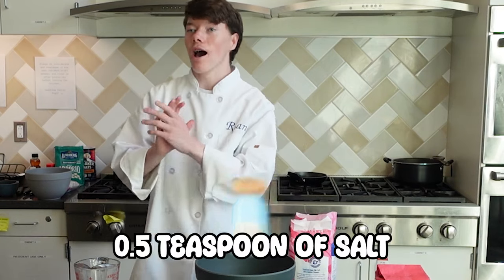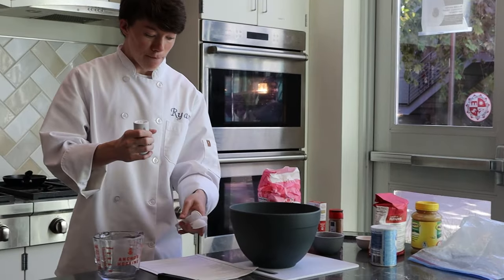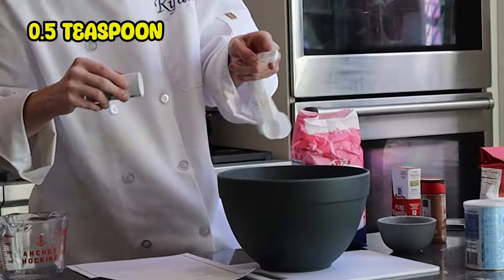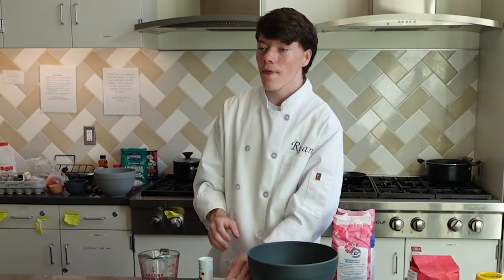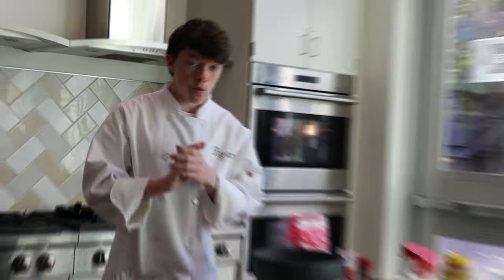We're gonna be adding a half teaspoon of salt — don't add too much salt because it will become very salty. A half teaspoon of ground cinnamon. Alright, those are the dry ingredients. Now we're gonna mix it and then move on to the wet ingredients.